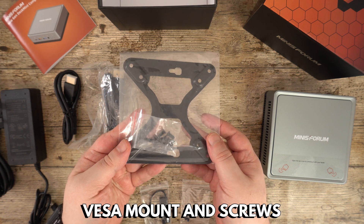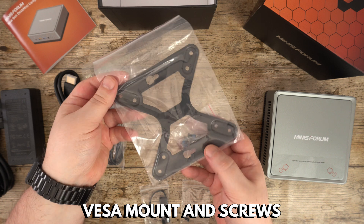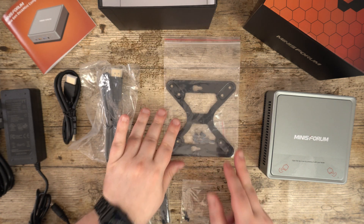And last but not least, there is a VESA mount and screws for attaching the mini PC to your monitor or TV.